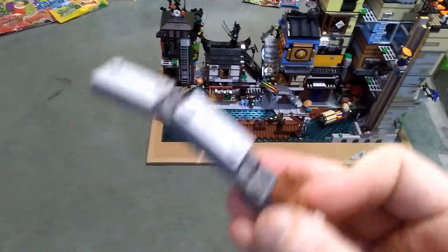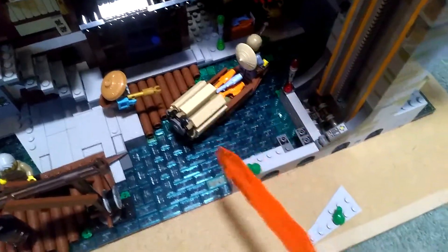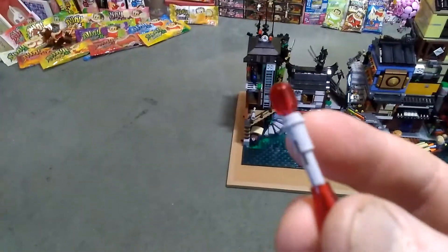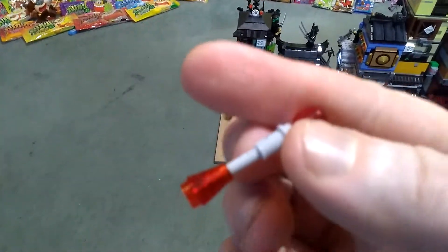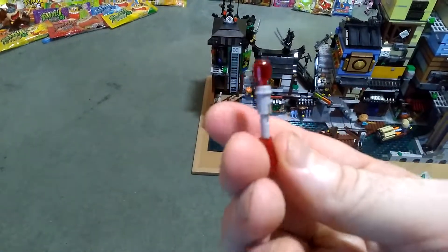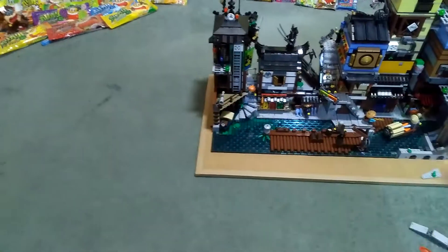And basically this just fits into the original structure just there, so I've made no modifications other than moving that from that side to this side. These are simply a flick fire missile pushed into a cone, and that just sits onto a stud — you can use these to represent some kind of mechanism to raise the bridge.